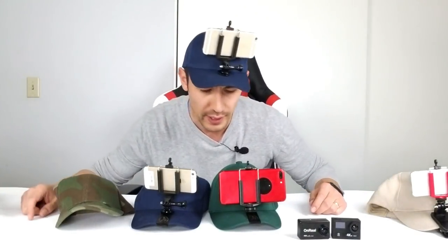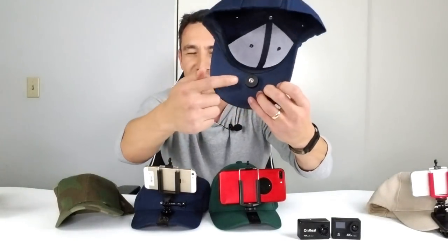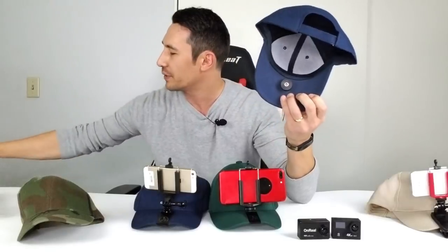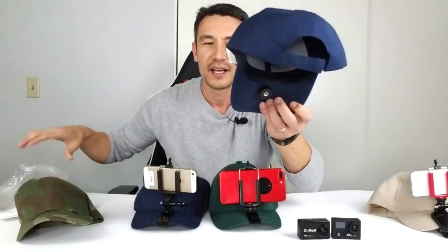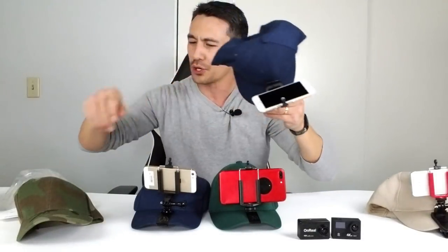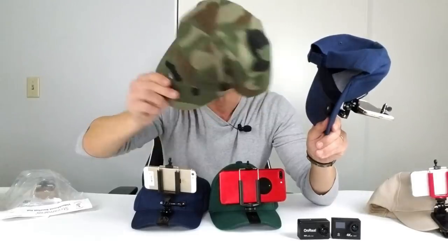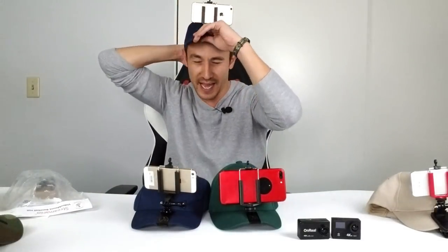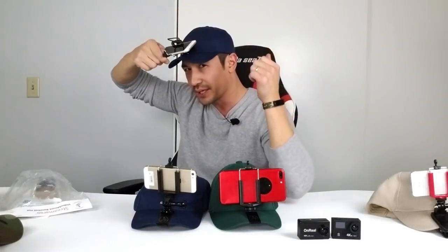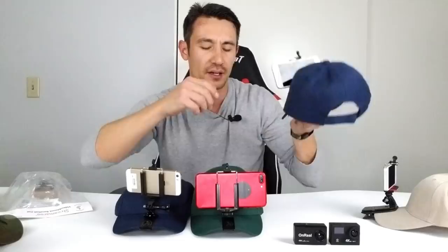The first one I got is actually mounted directly to the hat — you can see it right here. They sent me a regular one and a camouflage one. When you buy this, they send you this adapter that you hook everything onto. What's cool is it's mounted right onto the hat, and even if you don't want to mount on it you can wear it as a regular hat. It has an adjuster so you can loosen it and bring it down or up, and you can also mount GoPros or action cameras on it.